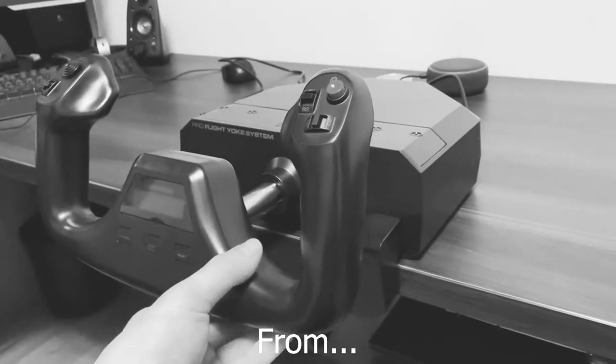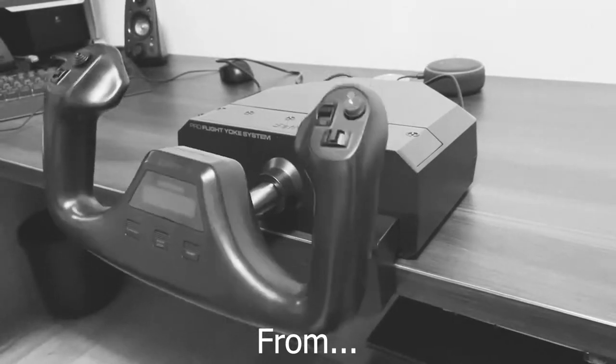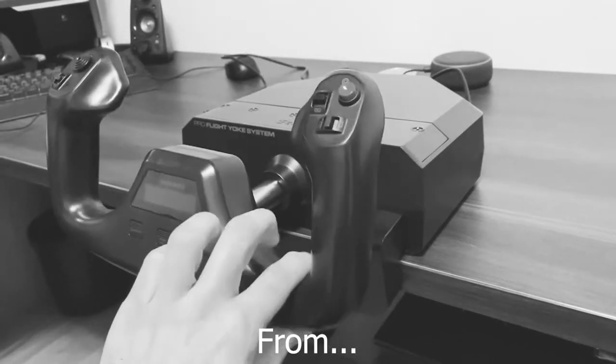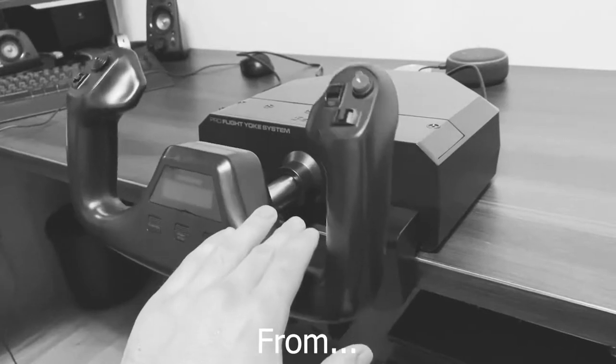The main drawback of this unit, apart from the 90 degree angle of movement, is the nonlinear response. To overcome the natural tendency of the yoke to self-center itself you need to apply quite a lot of force, and for me that kills all the realism.